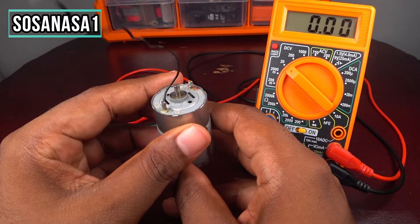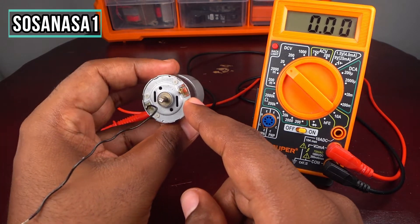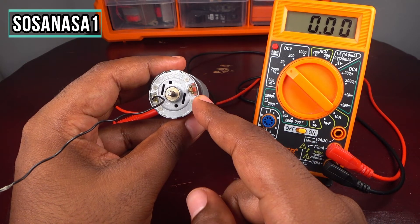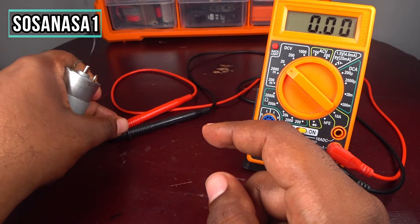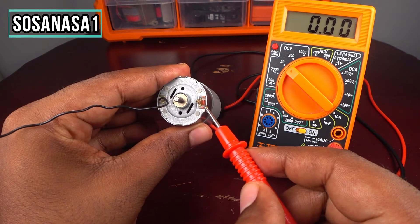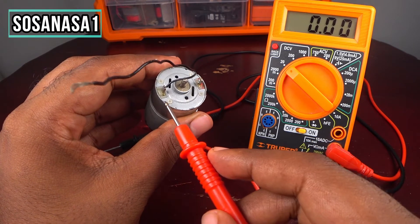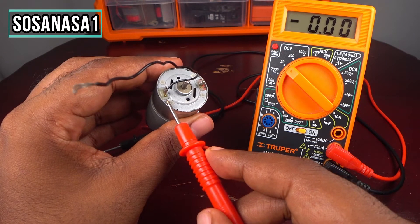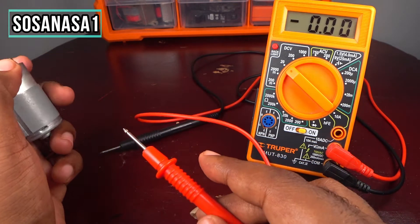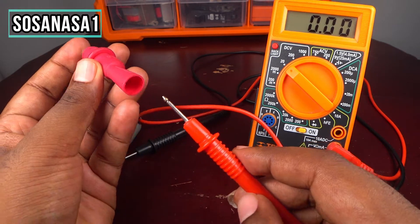This electric motor uses direct current voltage. How do I know? It's very easy — you only need to look at this part. The red color means this is the positive terminal, and the other must be the negative, because this motor uses direct voltage.